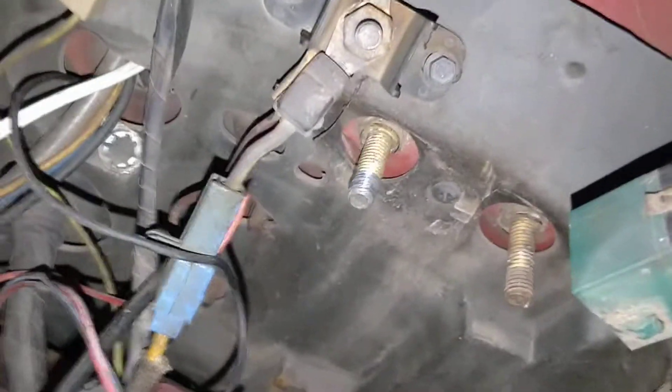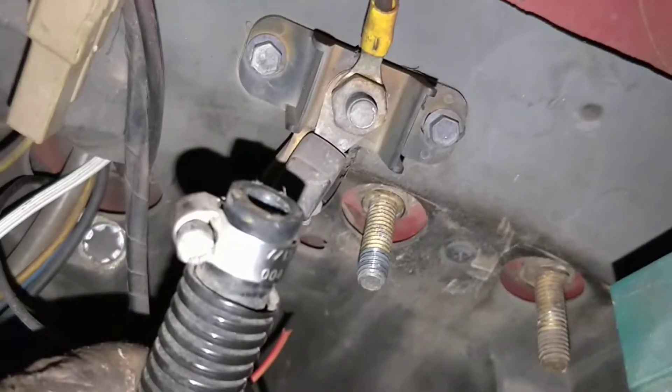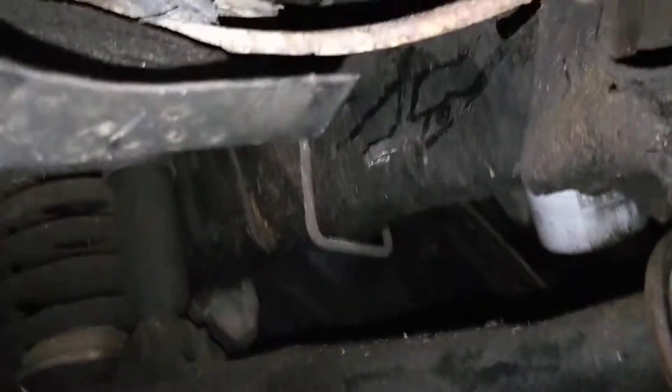We're gonna run our hose up to here, mount it, and then go back to the factory one. Now some of you guys might just go ahead and bypass this completely and run it either below like they do the factory, or above through the engine bay, but this is the way I'm gonna do it.